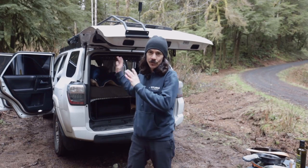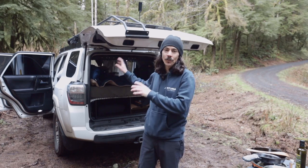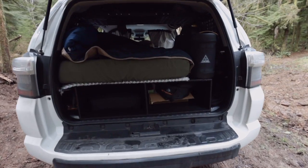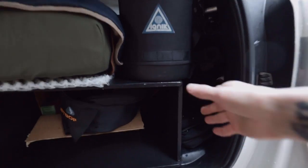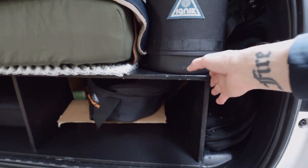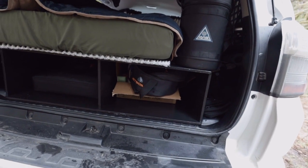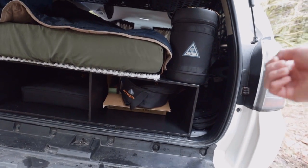Hey, welcome back everybody. I've been doing a ton of work to the Forerunner here and I want to show you guys what I got going on. First things first, I finally got the main box done. This thing took so long but I'm so glad it's done. I wanted it as simple as possible — I'm not even building drawers. I know a lot of people build all these fancy things.